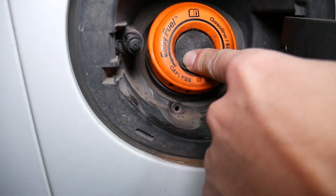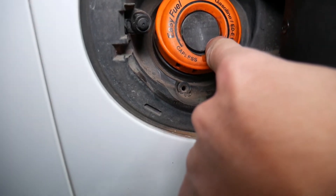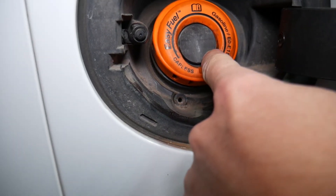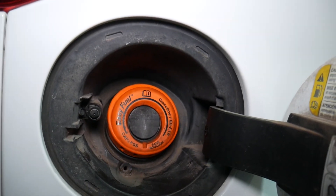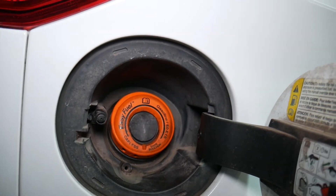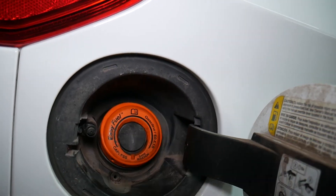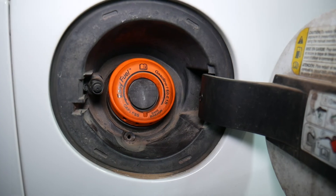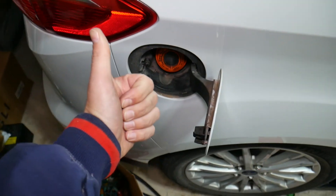If that O-ring doesn't seal properly, or if dust and dirt get stuck in it, it will not seal correctly and will create a vacuum leak, triggering the check engine light and codes P0455, P0456, or P0457. In some cases you may need to replace it; in other cases you just need to clean the seal on the inside and make sure it's sealing correctly. Hopefully this video is helpful — thank you for watching, see you next time.